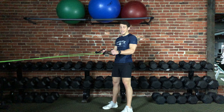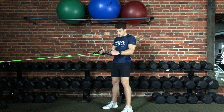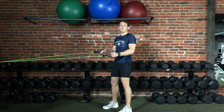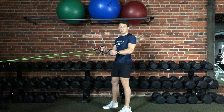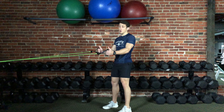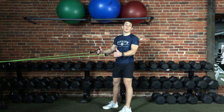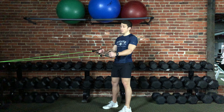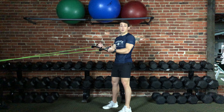This exercise is a standing row using a resistance band. The start position will be with your feet roughly shoulder-width apart. You're going to make sure that you have a resistance band tied to a secure location such as a railing, a doorknob, or another piece of stable equipment that's not going to move. You want equal tension on both sides of the band, one handle in each hand.